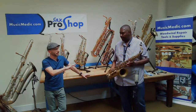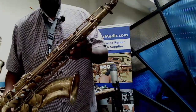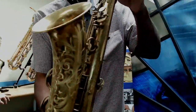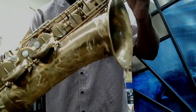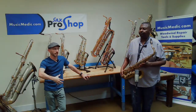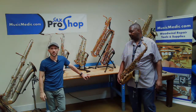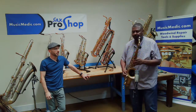Let's hear this — the Super Balanced Action tenor with the stock neck. This is the horn that Ryan did some re-engraving on. It had a decent re-lacquer job done back in the day. This horn has a lot of history with us at the shop, so we're probably going to do a separate video on the history of the horn and the previous owner. But without further ado, let's hear this SBA with the stock neck.